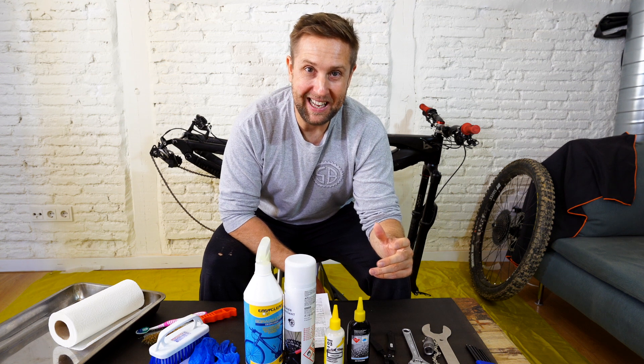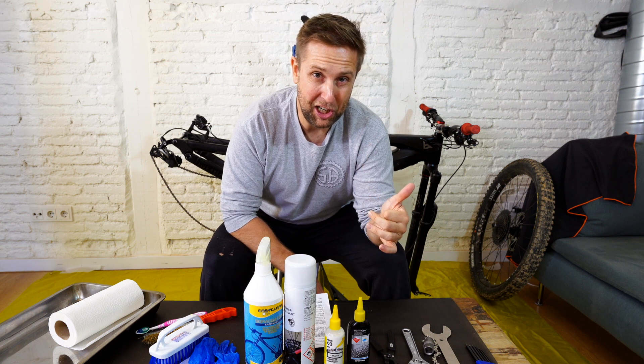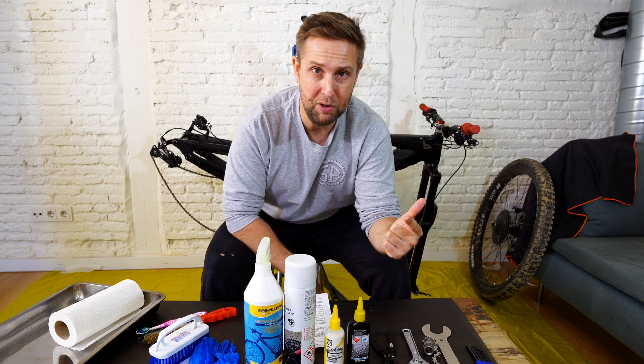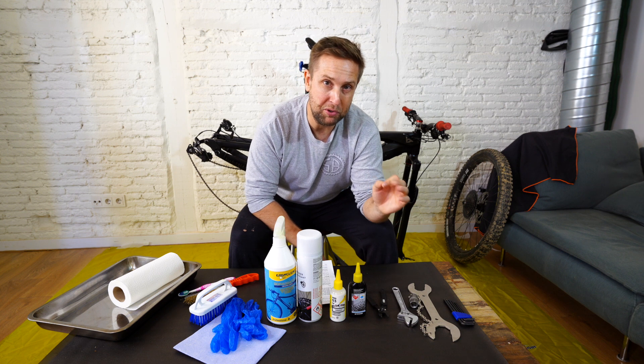I'm super bad at cleaning my bike normally, but one thing I don't neglect is the chain. These bikes are super expensive and a lot of e-bikes are running 12-speed transmissions. A chain and a cassette is gonna set you back 2, 3, 400 euros depending on your spec. So I try and keep my chain as clean as possible and lube it at least once or twice a month.